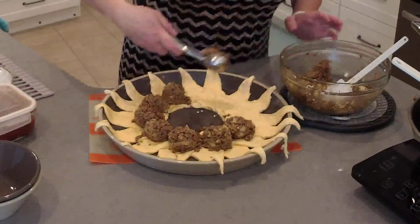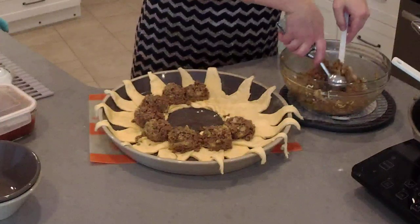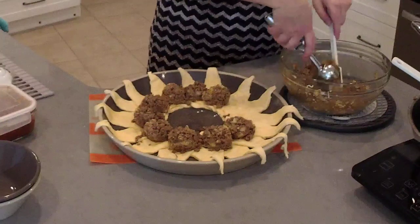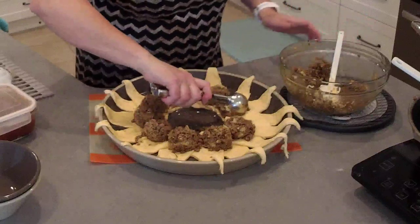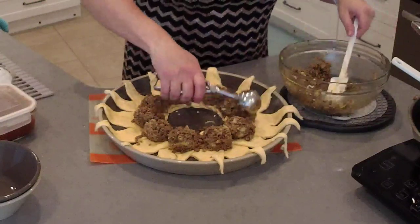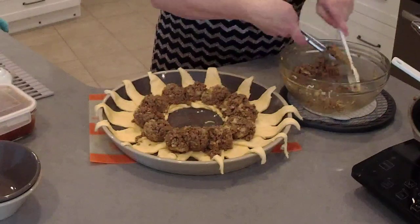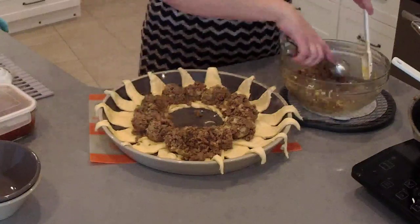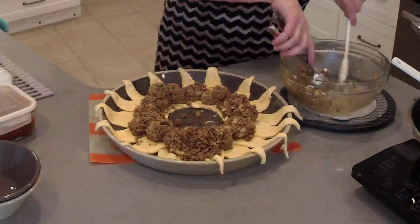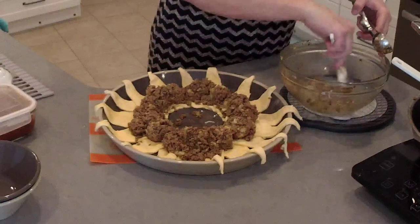We'll scoop all of this out — I'm using our large stainless scoop. There are three different size scoops: a small which is a melon baller size, a medium which is like your standard cookie size, and then we have this large which is like the cupcake and muffin scoop. I still have some beef here so I'm going to fill in some of these gaps, and then I'm going to show you how to wrap this up to make the taco ring.